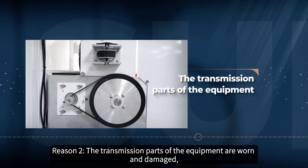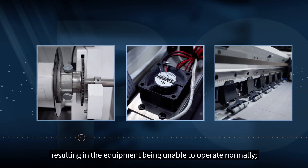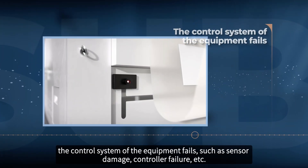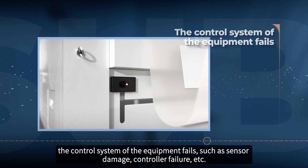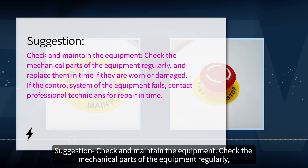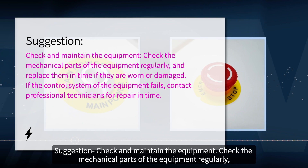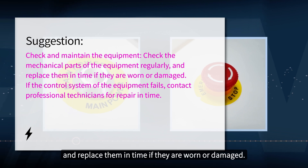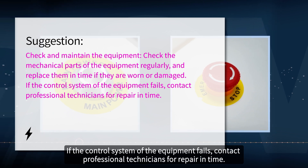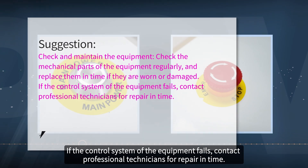Reason 2: the transmission parts of the equipment are worn and damaged, resulting in the equipment being unable to operate normally. The control system of the equipment may also fail, such as sensor damage or control failure. Suggestion: check and maintain the equipment regularly. Check the mechanical parts and replace them in time if they are worn or damaged. If the control system fails, contact professional technicians for repair in time.